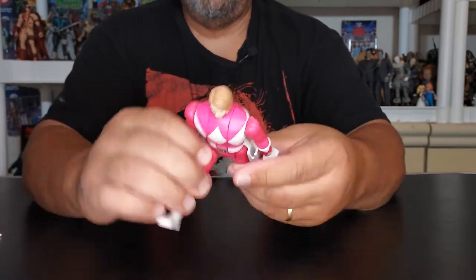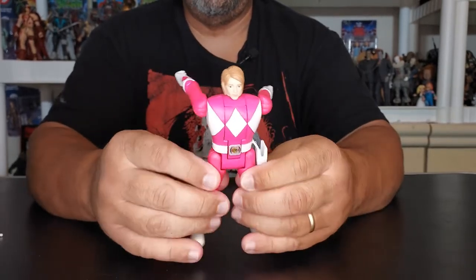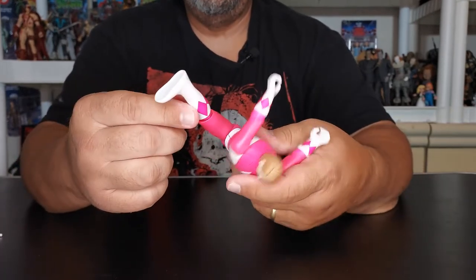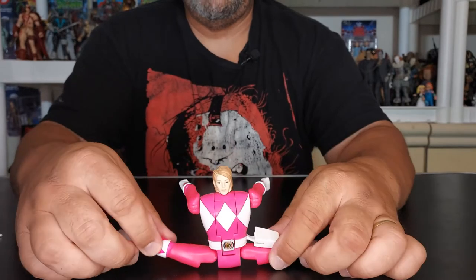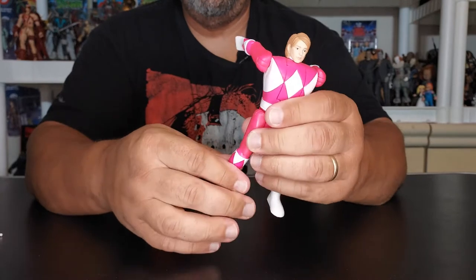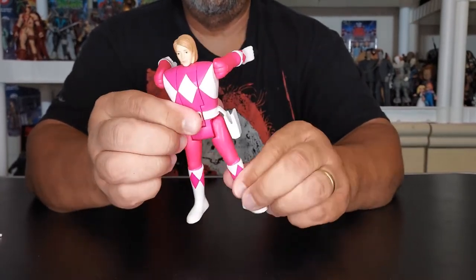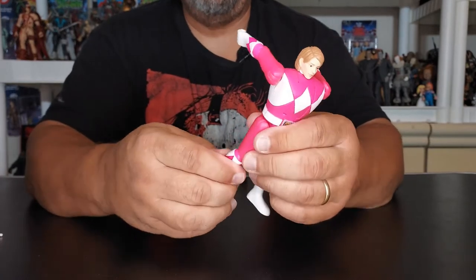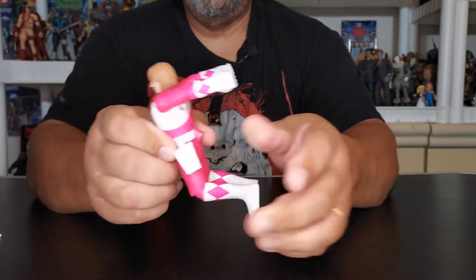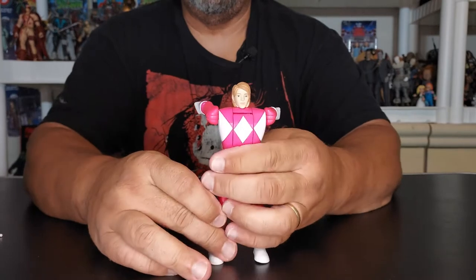No swivel at the waist at all. Legs do move really nice on this very toyetic figure. Just really nice, the way that they did this — very, very toyetic, and she has really good movement. She also has swivel at the knees, and she'll bend at the knee with a single joint.